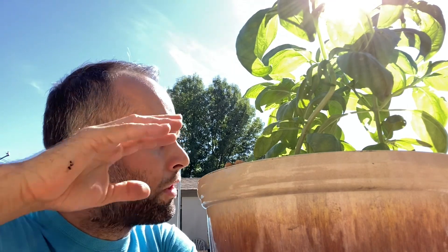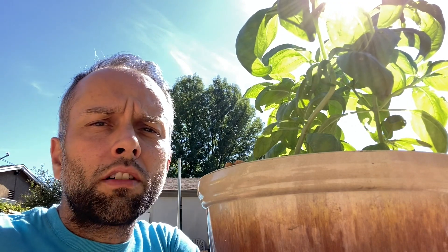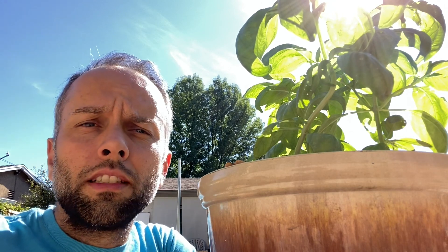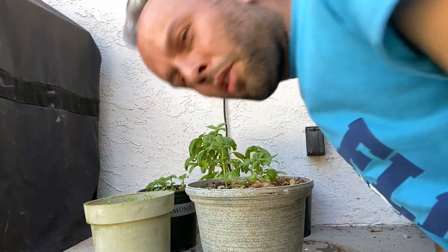Tip number five: basil grows well in warm weather but not too hot. Once you sow a lot of seeds — which you should — make sure to have some growing in different places, pots, or raised garden beds around your yard. You should water it quite frequently, but you don't want to drench it. If it suffers from water stress it's not going to do well. Sow a lot and water enough — that's my fifth tip.